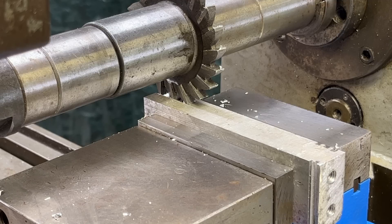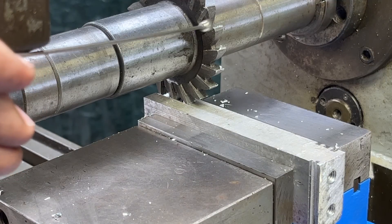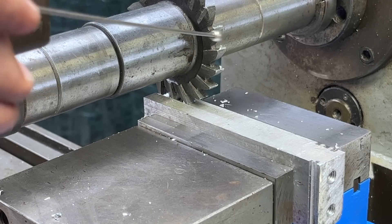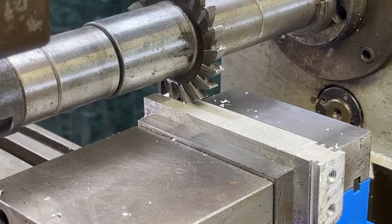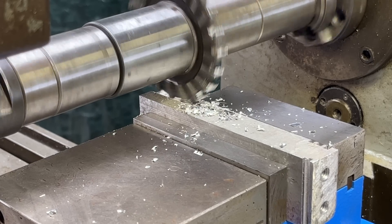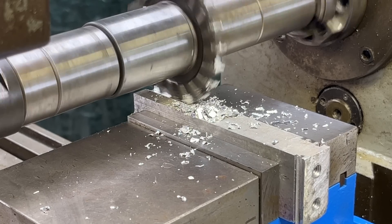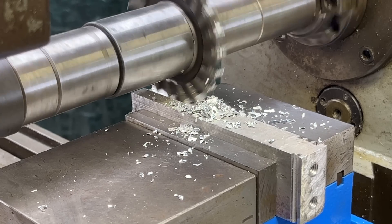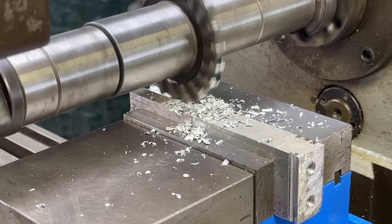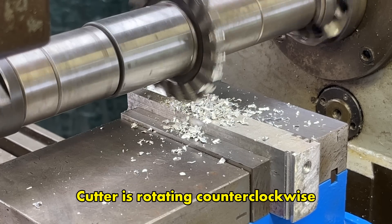Here's an example of conventional milling. This is aluminum — the cutter is 3-inch diameter and about 1/4-inch wide. I'm going to do this without any coolant or lubricant so you can see what I'm doing. There may be times when the cutter appears to be revolving backwards with the so-called wagon wheel effect.